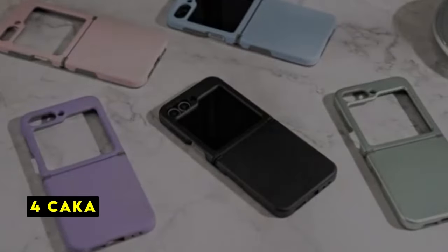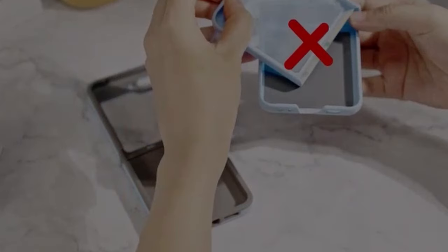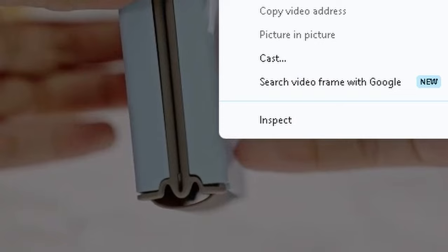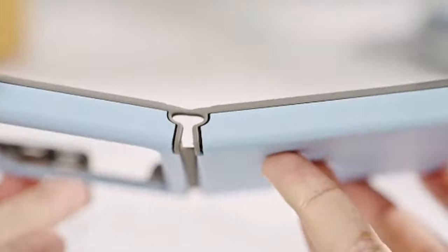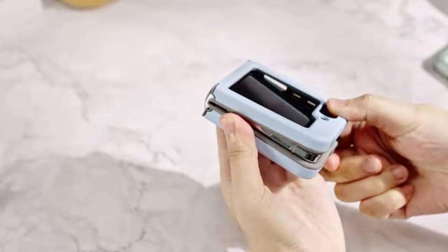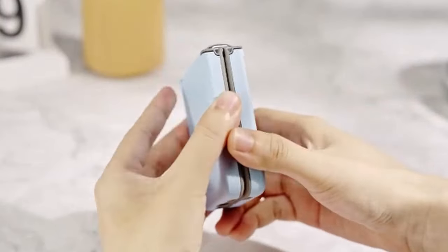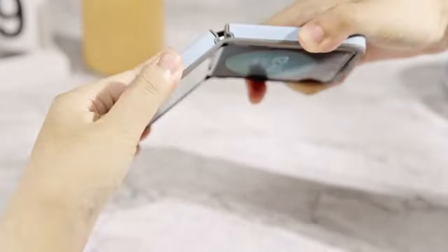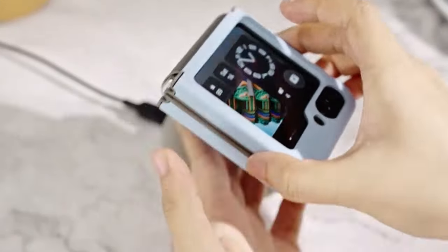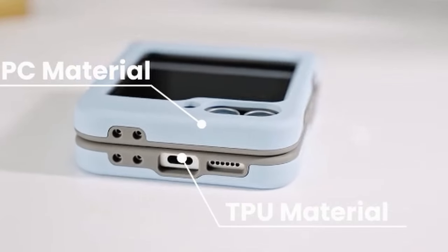At number 4 is KAKA. The KAKA case for the Galaxy Z Flip 6 offers a compelling blend of style and protection. The connected design is a unique and effective approach to secure the case without compromising the phone's finish. The dual-layer construction provides enhanced protection, while the hinge protection ensures the longevity of this delicate device. The case's slim profile and wireless charging compatibility are additional perks. It's clear that KAKA has prioritized both aesthetics and functionality in this case.